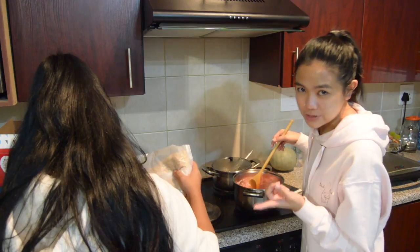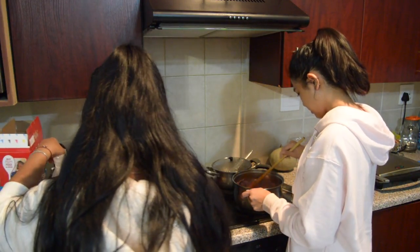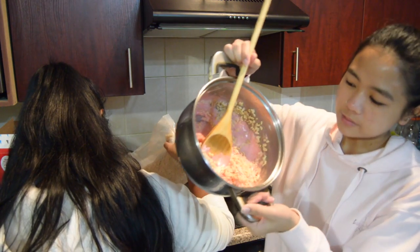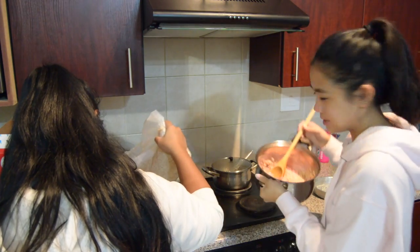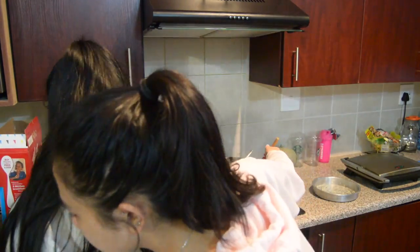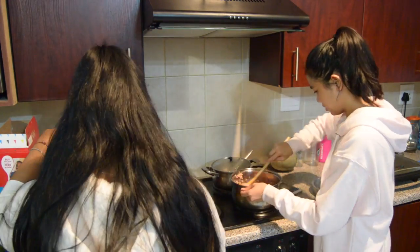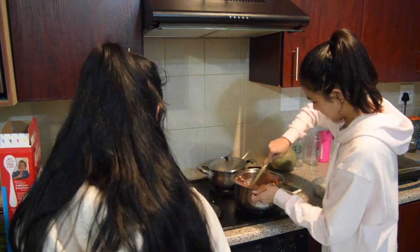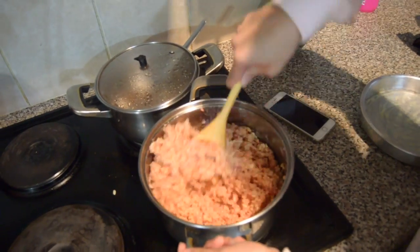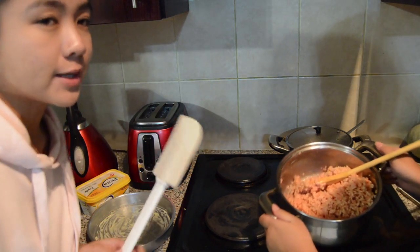It smells so nice, guys, oh my gosh. Once the marshmallows are melted, you move it off of the hot plate so that it can cool down and not burn. Then you add the Rice Krispies - you just pour them in and mix it all together. Now we scoop this into the pan and use a buttered spatula to press it and even it out.